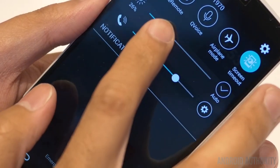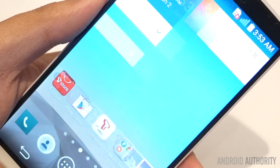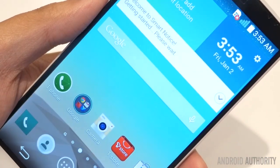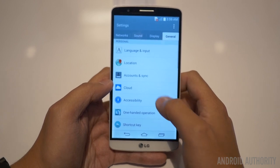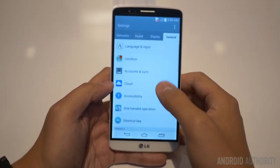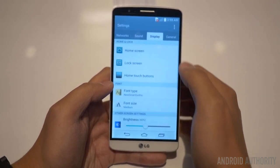Let's jump into that display, which is the defining feature of the G3 — the beautiful 5.5-inch display with a resolution of 2560 by 1440, resulting in a massive pixel density of about 534 ppi. There was a claim that the human eye is unable to see pixel densities of over 300 ppi, as was being presented at the launch event, but apparently that is not the case, and LG wants to prove it by providing this massive pixel density.